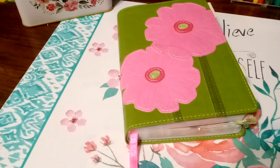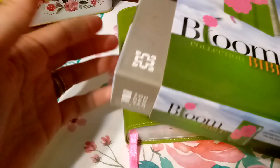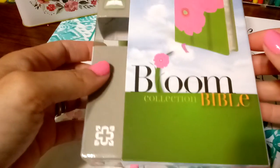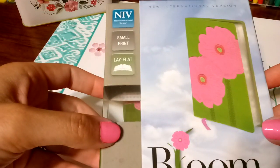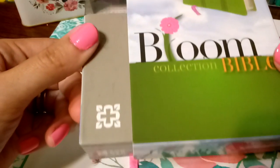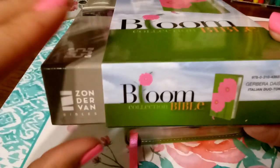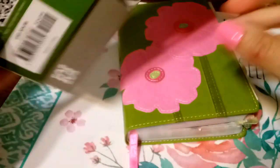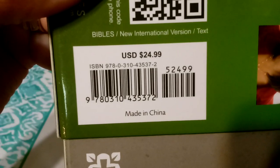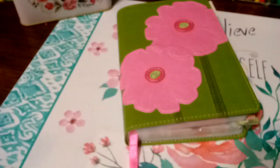It's a thin Bible. So I am a pack rat. My Bible no longer fits in its case because I blew it up, but this is the Bible. It is the New International Version. This was a sweet blessing from my sweet sister Connie. It is a Zondervan. And let me share the ISBN number for those of you who are interested in this amazing Bible.